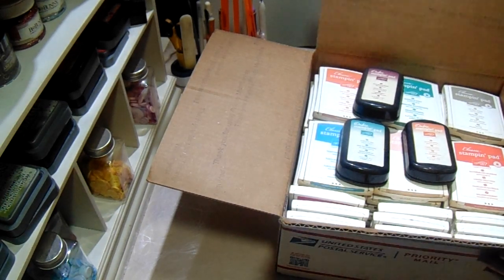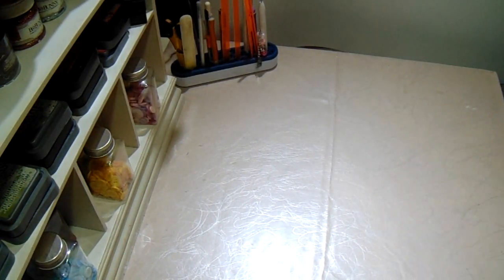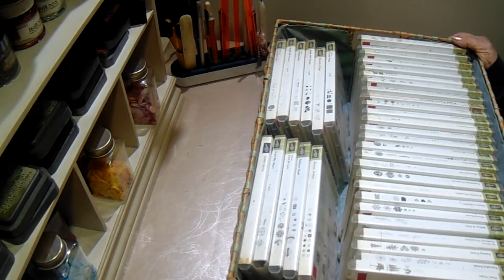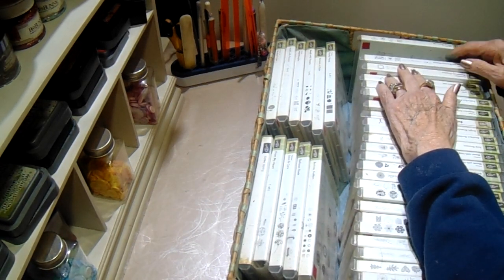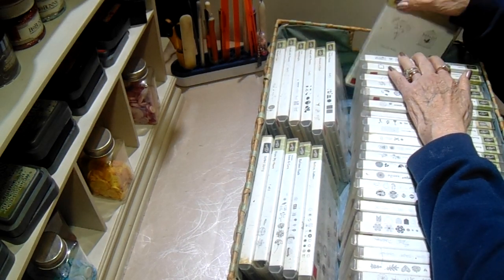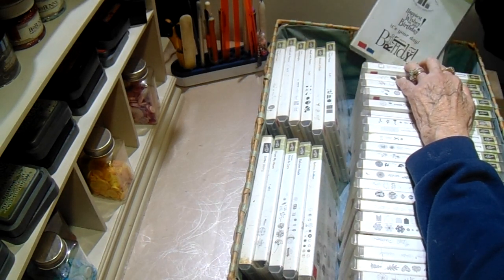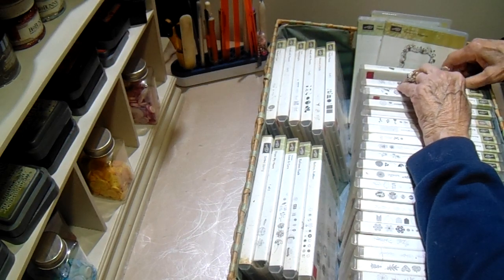And then I have some stamps also from Stampin' Up! I think there's like 35 to 37 stamp sets in this basket. Some of them I have never used. Most of them are retired — you can get them on eBay and other places. I'm asking five dollars each, and I'll list each one individually in the description box so you can see what they are. They are polymer — most of them are polymer.